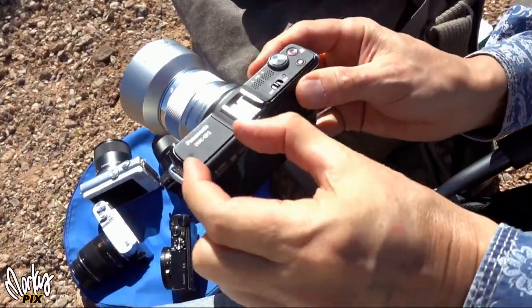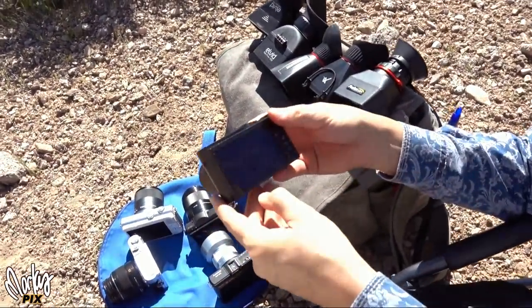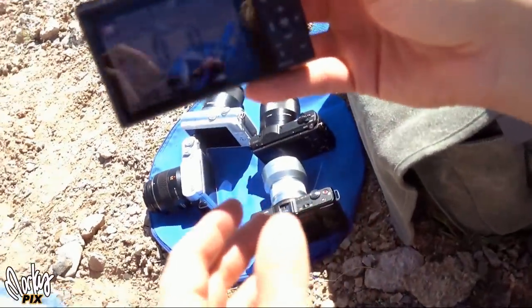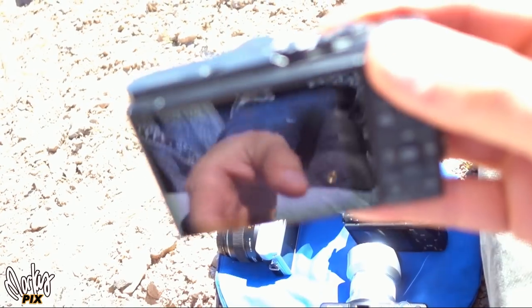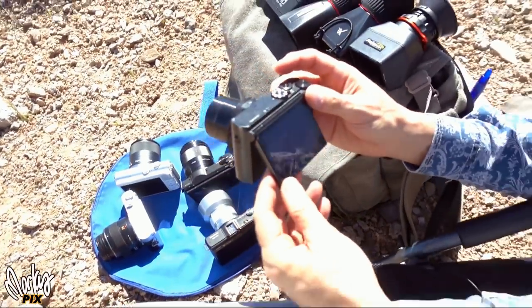They don't have a viewfinder you can stick your eye up to. So when you turn on a camera like this — let's take this Panasonic LX10 — you can kind of see what's going on, but you can't hardly see anything. You can't see the exposure. You can't see really anything in bright light. It's just not bright enough.